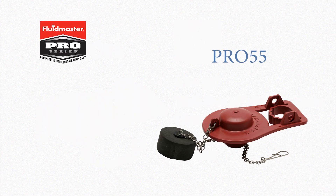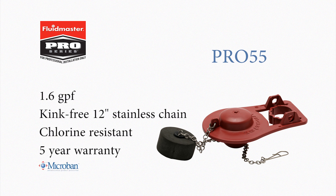The Pro 55 flapper has all the benefits of the Pro 54, but its adjustable float allows the user to maximize the performance of their 1.6 gallon per flush toilets.